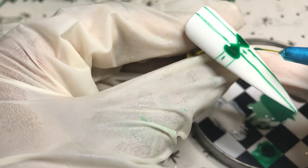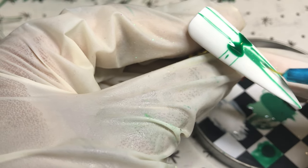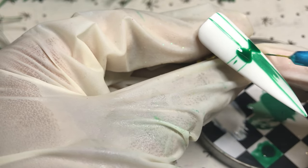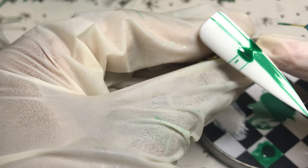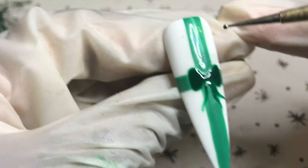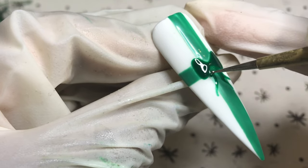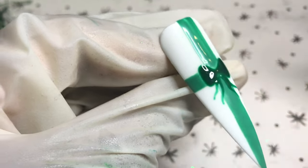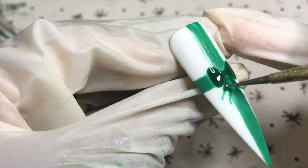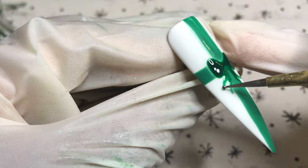That was just an outline so now I'm coming in with the full color, giving that a fill-in, then curing in the lamp for 60 seconds. The bow was falling a little bit short so I decided to add tails — using my dotting tool again with Christmas Tree, just creating the odd ends left after the ribbons, the tails as I like to call them.